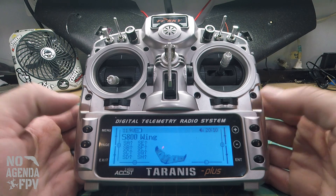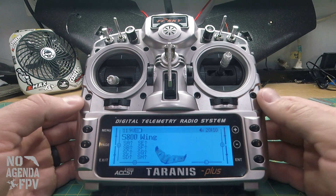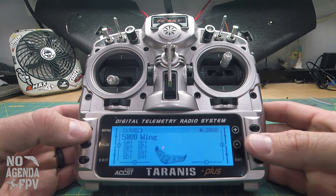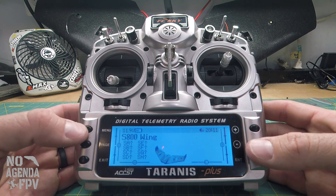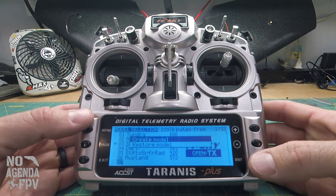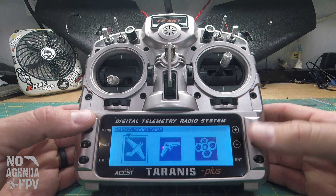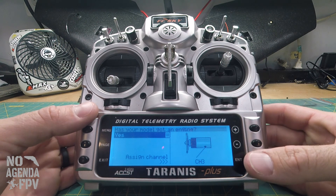In this video we're going to go over a full setup of the radio. Here's my S-800, but if you've got a Tyrannus, we'll go through pretty much everything you need to do to get ready to fly your S-800. We're going to go to menu and do a new model — hold the enter button, create model, and we're going to do airplane.